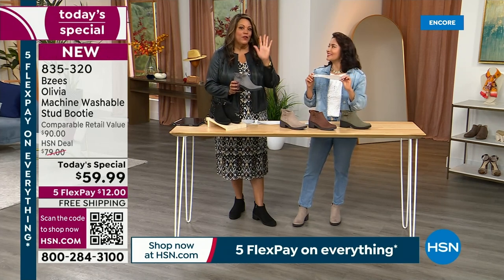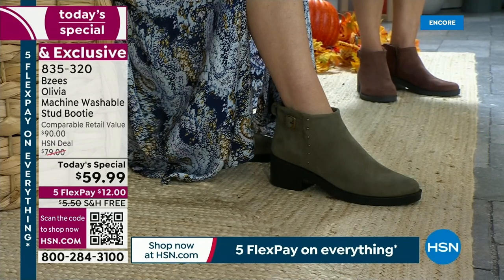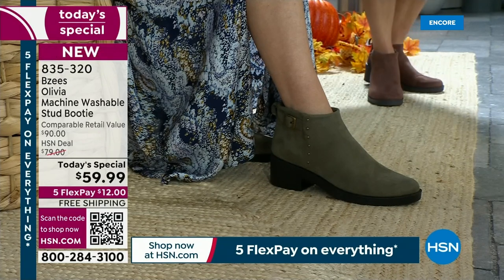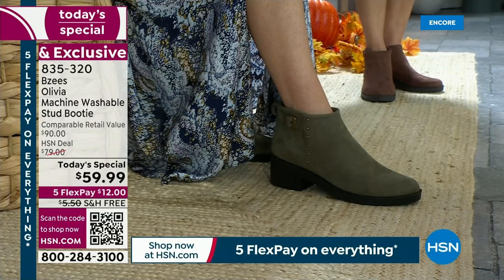To be the top five comfort brand in the United States — that is huge for Beezies. You're looking at that gorgeous Olive. You can wear olive with your blues, grays, creams, and chocolates, and olive is hard to find. The olive and the latte are very limited.